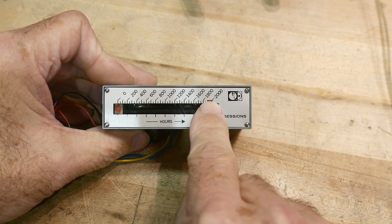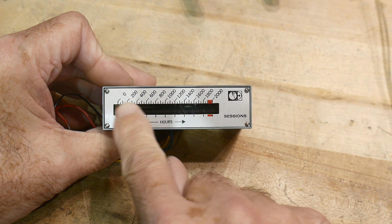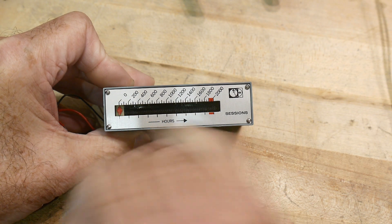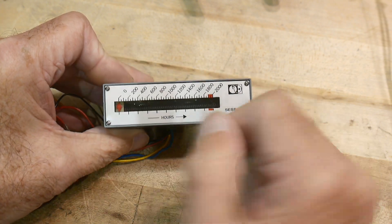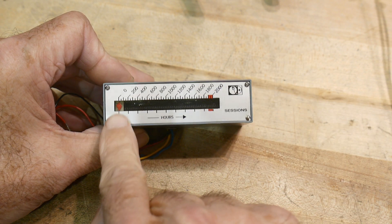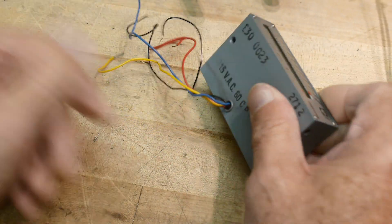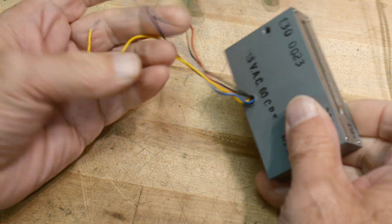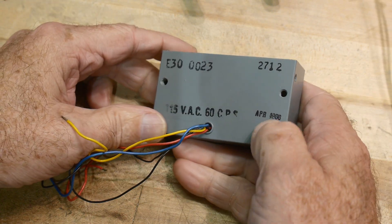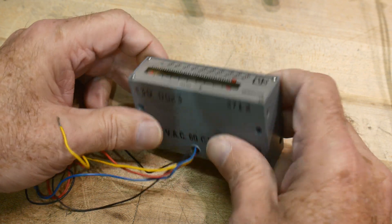It goes between 0 and 2,000 hours, which is interesting. You can read off the hours here, and there's a little marker that moves. You can look in the window and see that it's on a thread, so it's going to move across kind of like on a lathe. It says 100–115 volts AC, 60 cycle. Cool date on it — April 1966 — so pretty vintage.